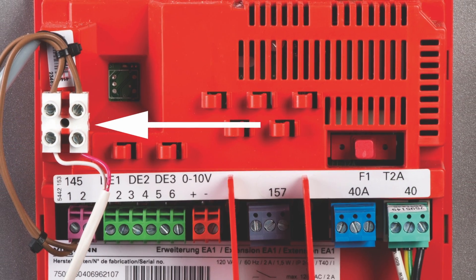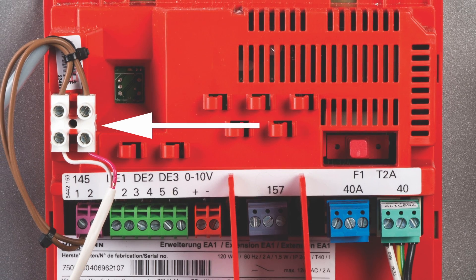To add a mixing valve, connect your K&Bus wires to plug 145 on the EA1 module.